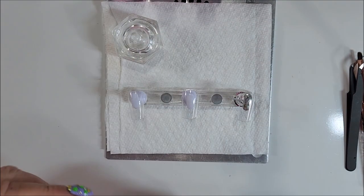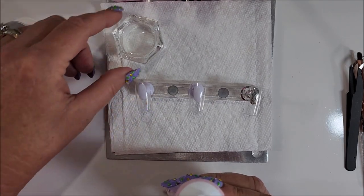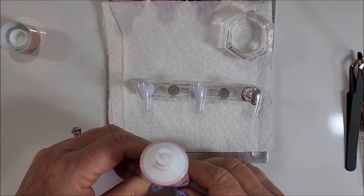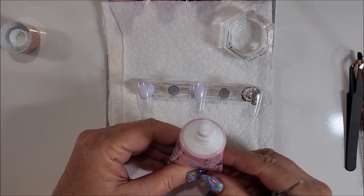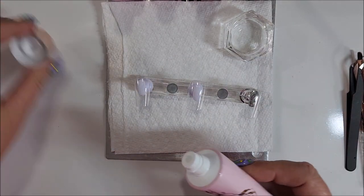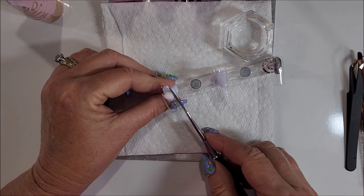So here we go. I've already got these pre-done with the base coat — the Kirstie Meakin base coat. And now with this, because I'm using them on nail tips, I don't have to worry about this being too thin. So let's do the first one.